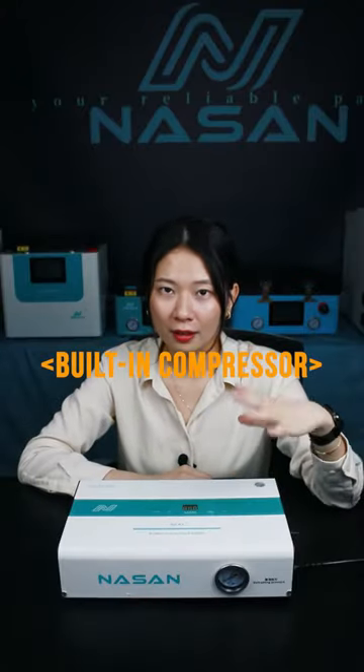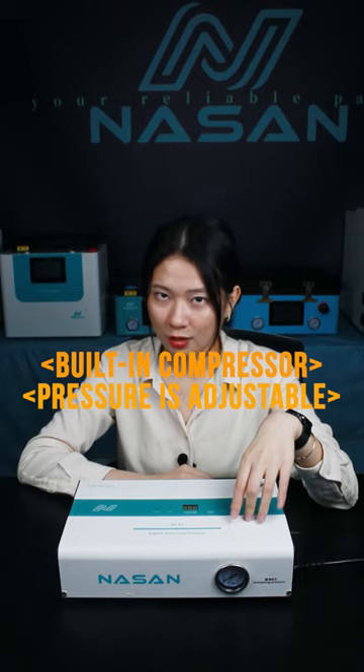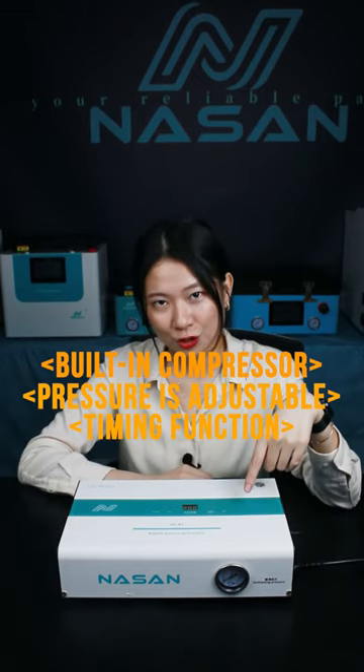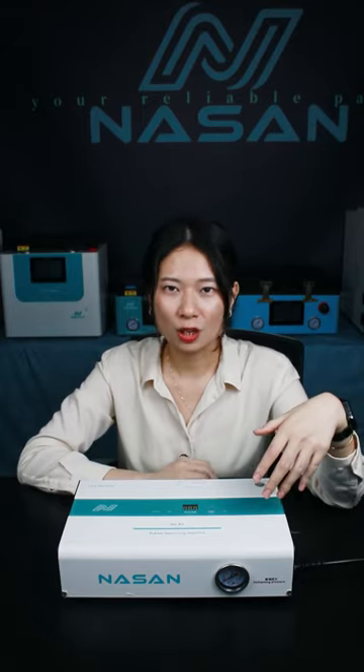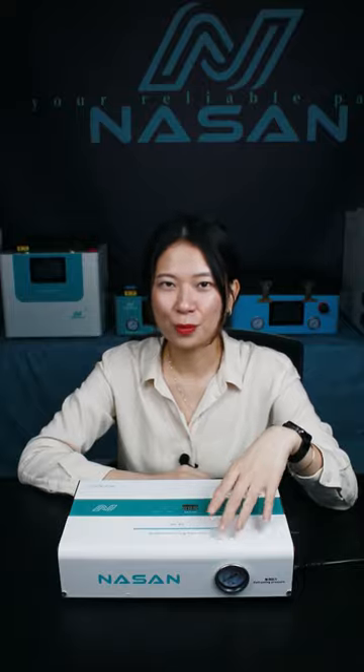It features a built-in air compressor, adjustable pressure, a timing function, and touch control. It is the best option in the market. That's all — this is our B2 Plus mini bubble remover.